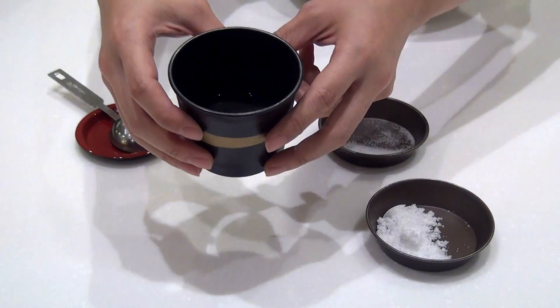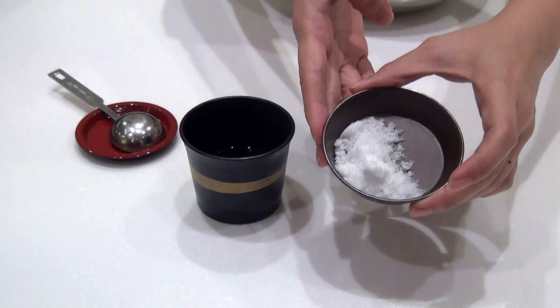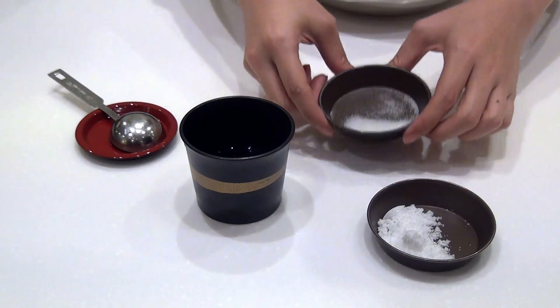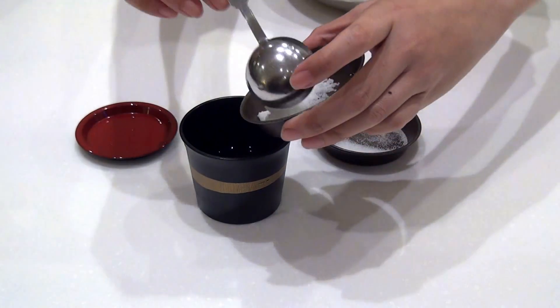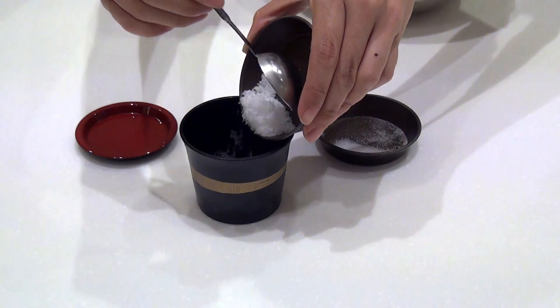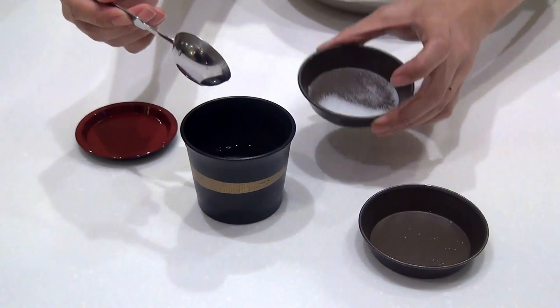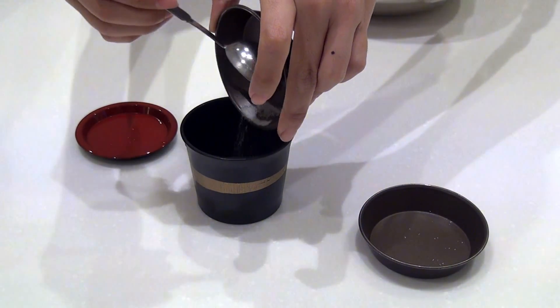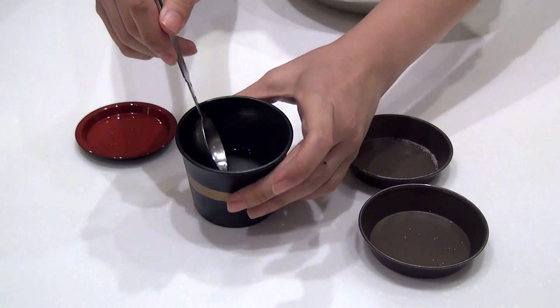Over here we have 3 tablespoons of vinegar, 1 tablespoon of sugar, and 1 quarter teaspoon of salt. We want to mix all the ingredients into our vinegar and stir to mix.